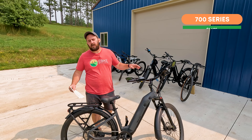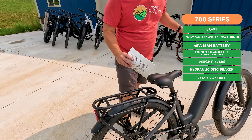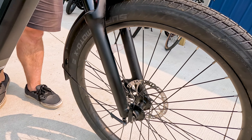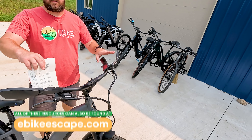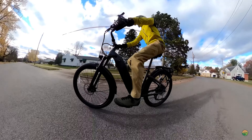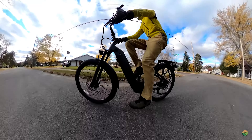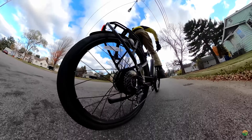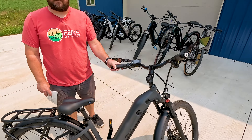Next in the Ride One Up lineup, we have what we consider the fully loaded commuter: the 700 Series. This bike comes in at $1,695. What you get is an included rear rack, front and rear lights, a hydraulic front fork, city-treaded tires, metal fenders, Tektro hydraulic disc brakes, a color LCD display, a very accessible step-through frame, a 750-watt rear motor capable of producing 60 Newton meters of torque, a Shimano Acera rear derailleur, and a 15-amp-hour battery.